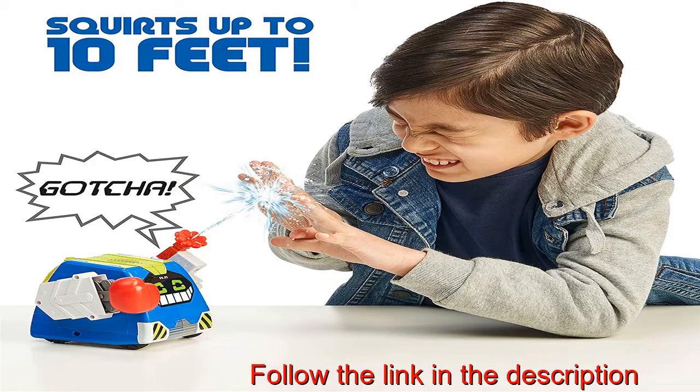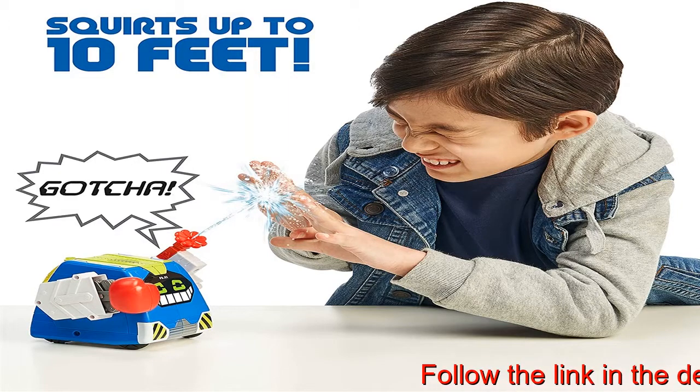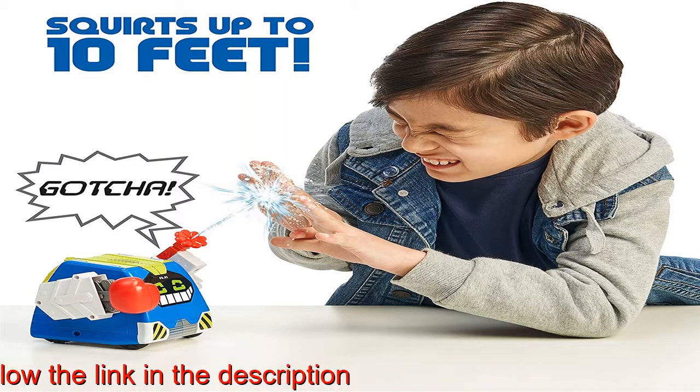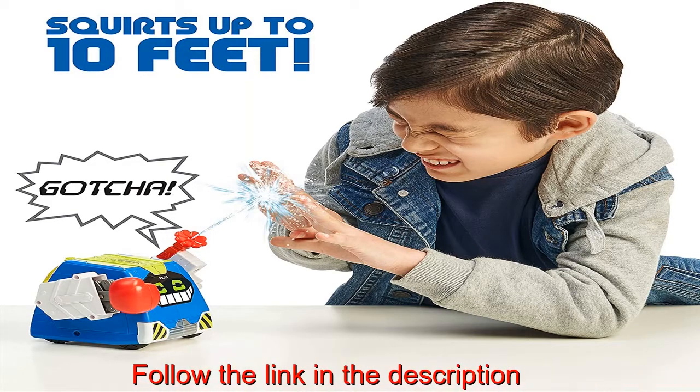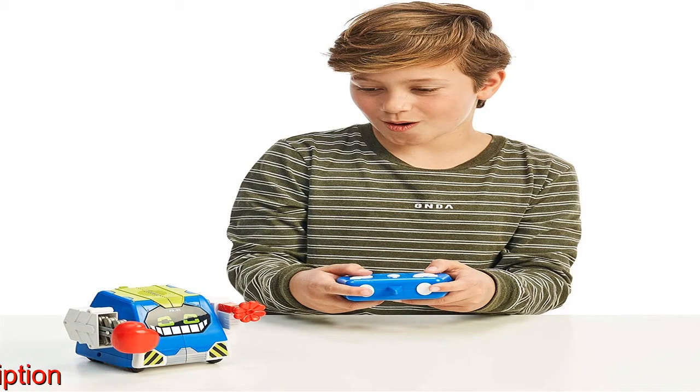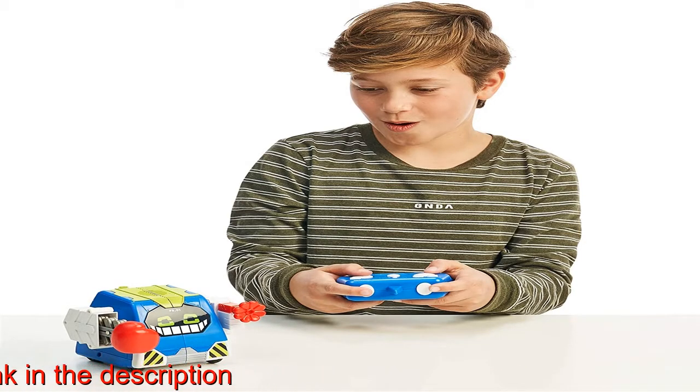Prank Bro is the remote-controlled robot programmed to prank. With the Really Rad Remote, all the pranking is in your hands. Control his movements, sounds and pranks at the touch of a button. Squirt water through Prank Bro's trick flower and water blaster — Prank Bro can spray people up to 10 feet away.